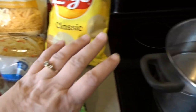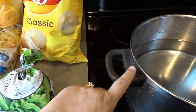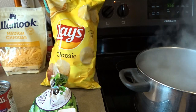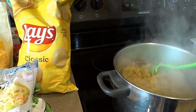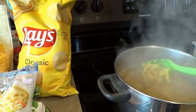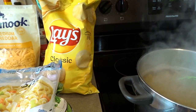The first step is to heat up a big pan of water and cook our pasta. I'm going to get this water boiling, add my bag of egg noodles, stir it, and cook according to package directions. Then I'll drain them and return them to the pan.